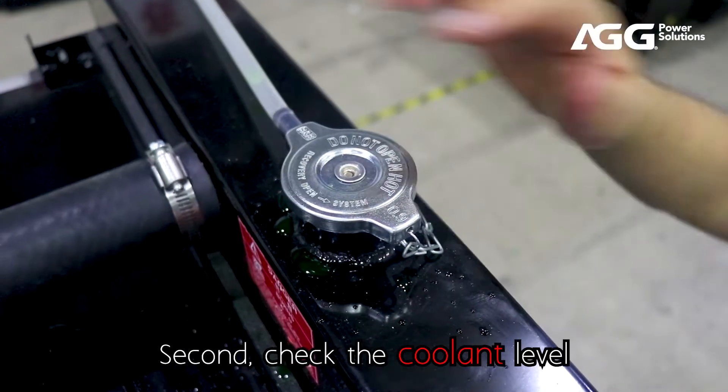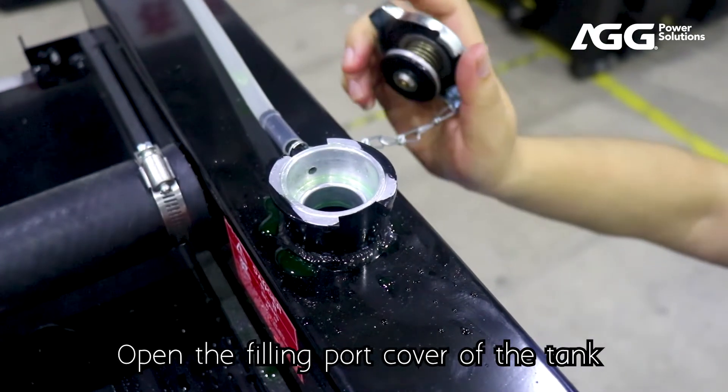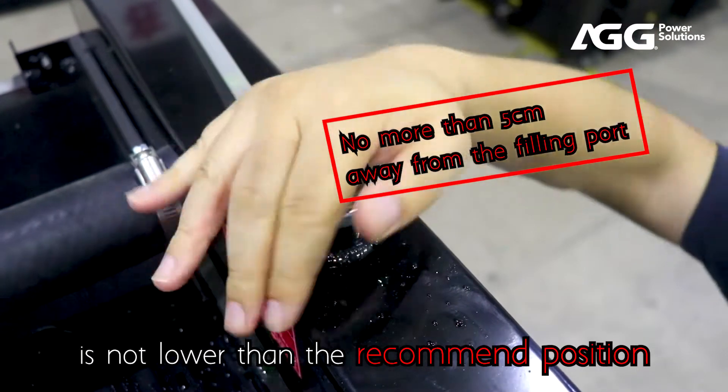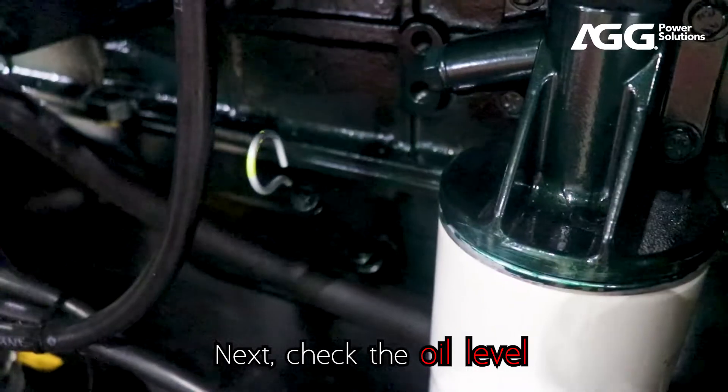Second, check the coolant level. Open the filling port cover of the tank and start to check. Make sure the coolant level is not lower than the recommended position. Next, check the oil level.